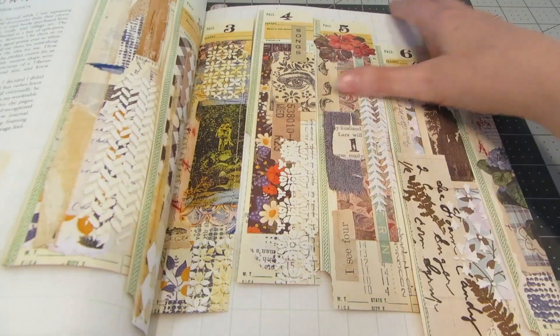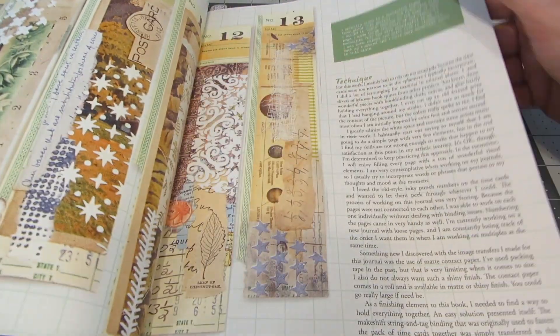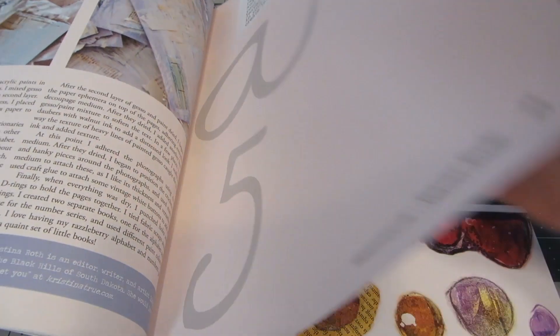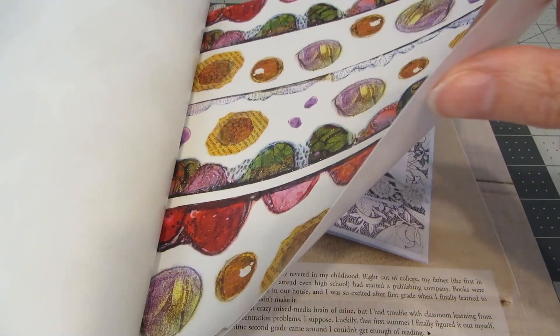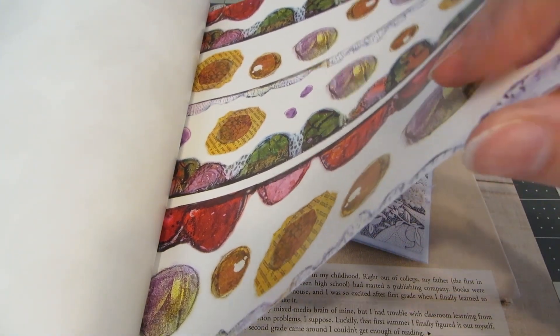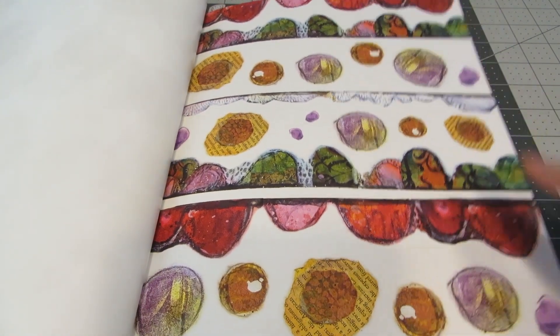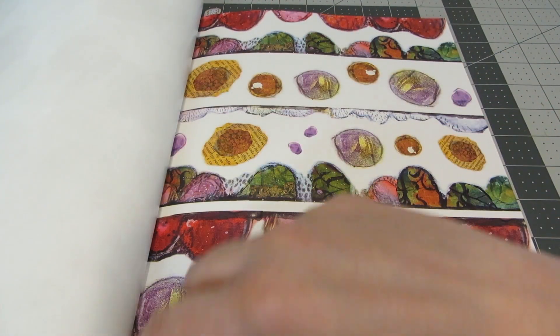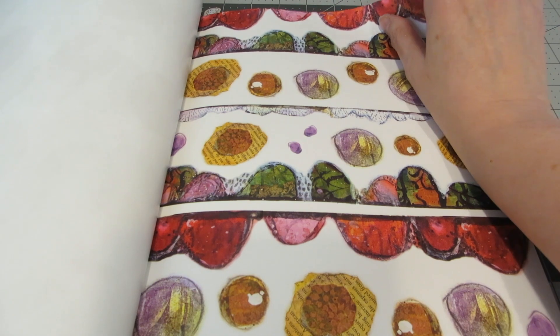So we'll just kind of take a quick flip through just to show you — it's got the great examples in it. And it's also got these really beautiful artist papers. These are a little bit thicker than the regular magazine pages. And when I use these, I just take my exacto knife and just kind of run it along the spine just to be able to remove it from the magazine.